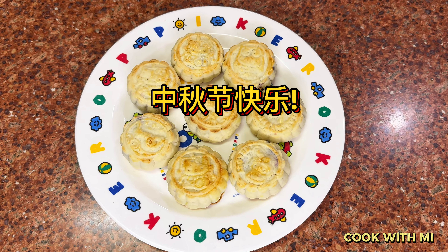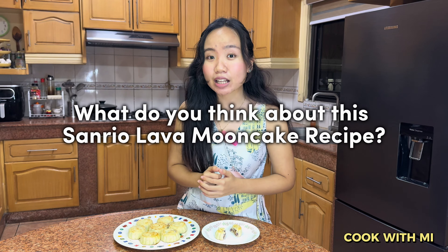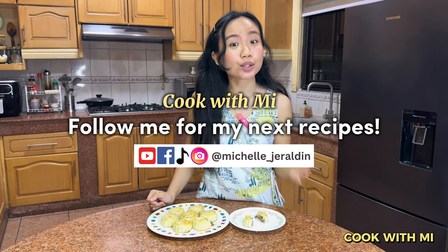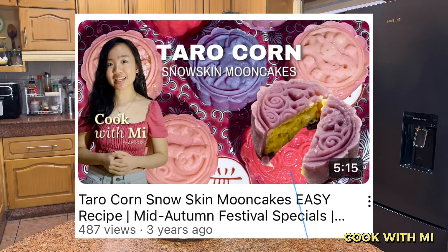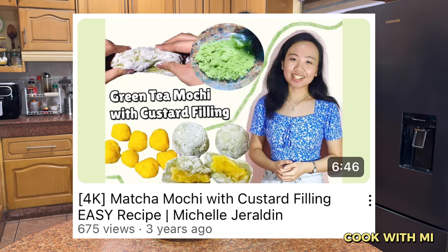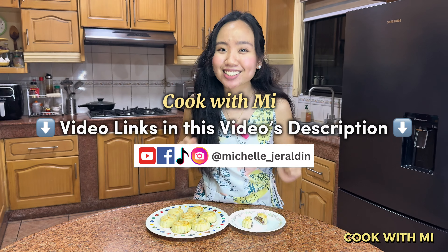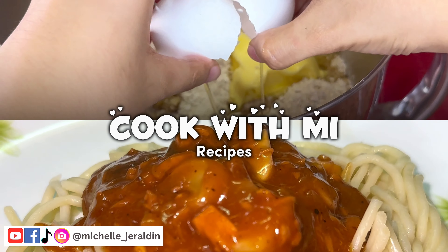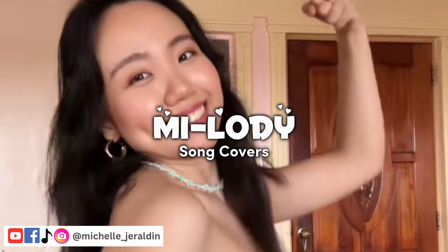Before we end this vlog, what do you think about this lava mooncake recipe? Comment down below! If you'd like to try other types of desserts, I've also posted quick and easy recipes for Chocotaro Mooncakes, Tarocorn Snow Skin Mooncakes, and custard-filled matcha mochi — I'll link those videos in the description below. Hope to see you again, Kamis, in my next videos covering recipes, restaurant and staycation ratings, travel vlogs, lifestyle, music, and art.